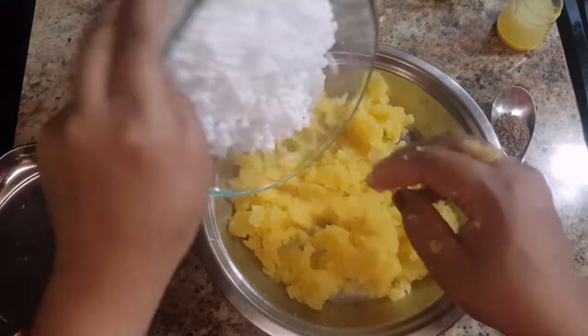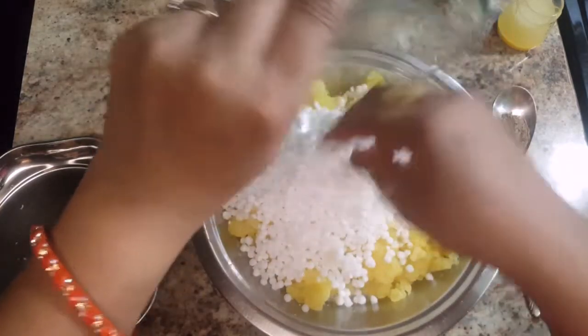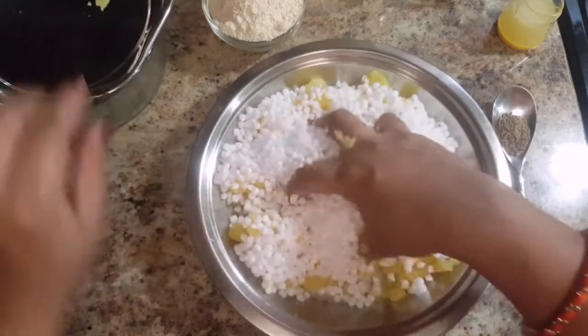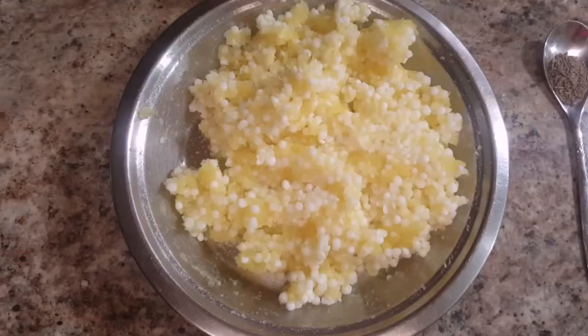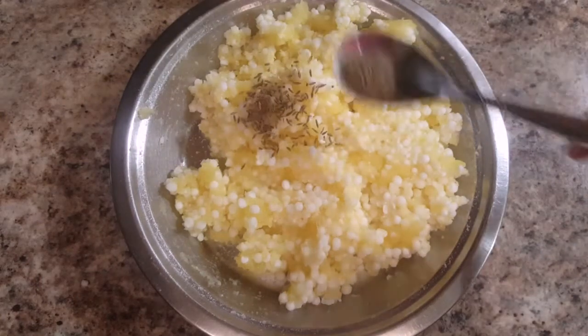Now let's start making the dough. For that, mash the boiled potatoes well in a big plate. After mashing the potatoes well, add in the soaked sabudana and combine them well.